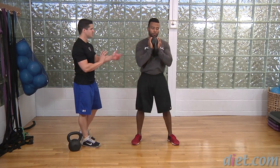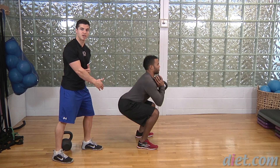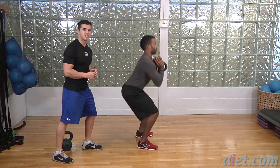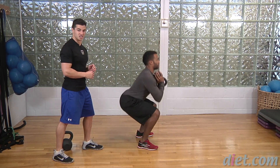If we take a look from the side, Jeff, I'll have you turn 90 degrees. Go ahead. He's sitting his hips down and back and his spine is staying neutral throughout the whole movement. That's a good looking squat.